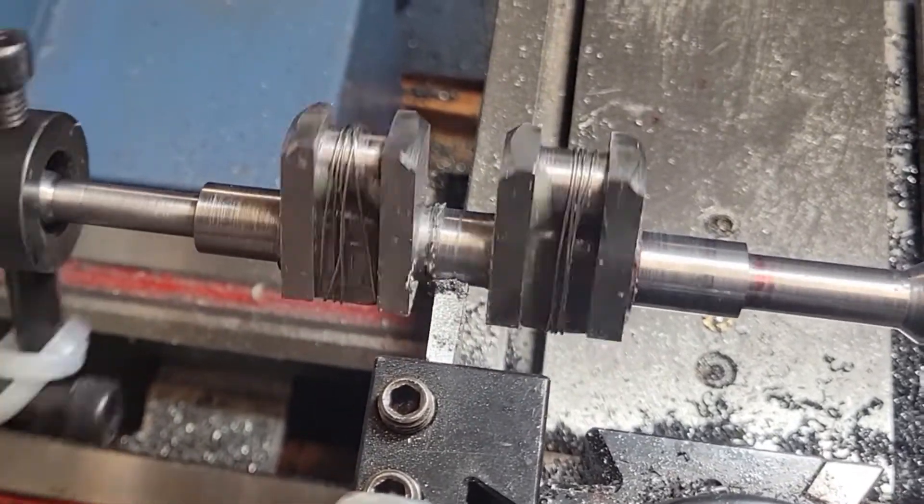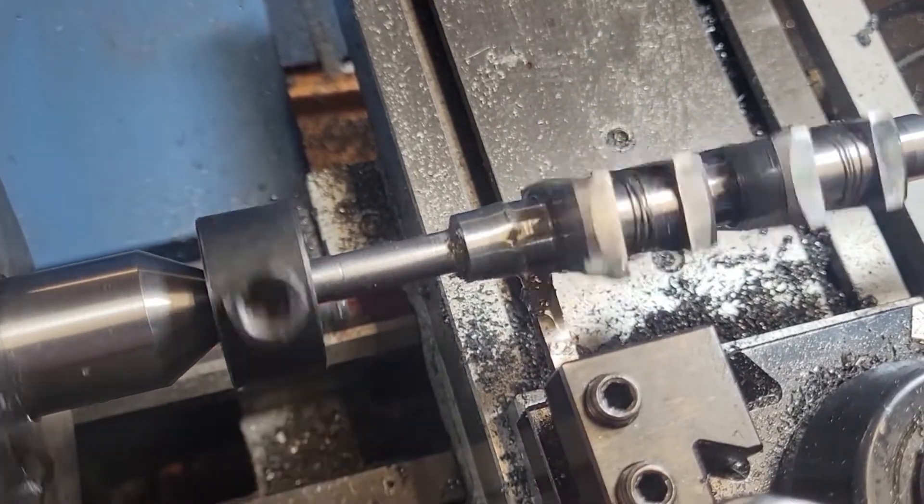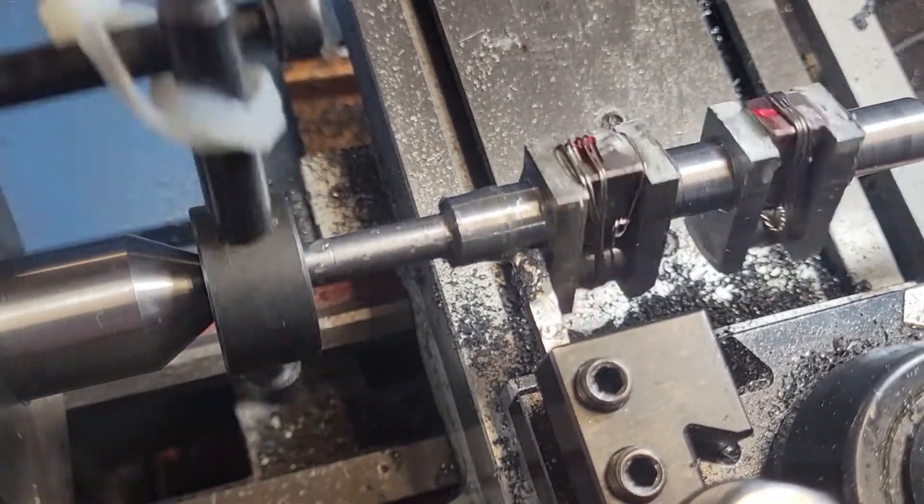We turn the middle bearing journal and the front bearing journal in the same way. What's important is that we're doing all three of them in the same setup.